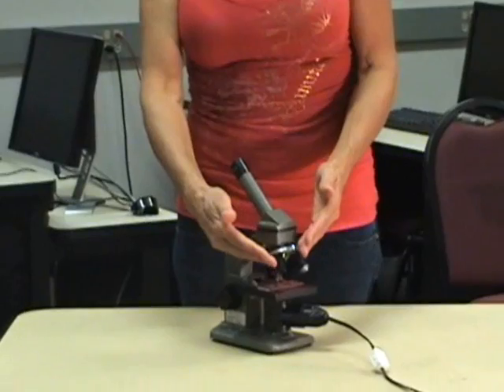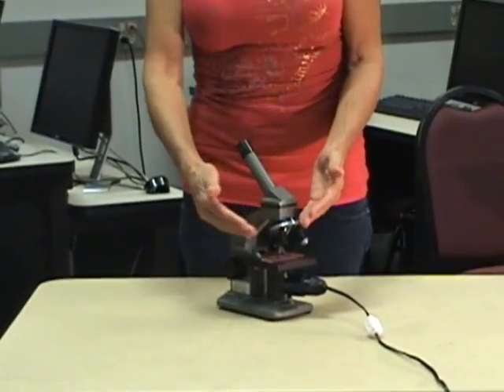This part up here is the eyepiece — it's where you're going to look through. Next are the objective lenses. There are three on this one that go from low, medium, and high.